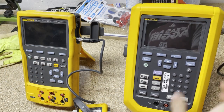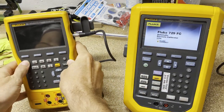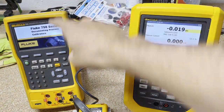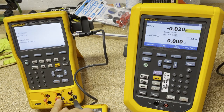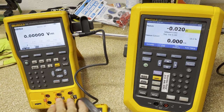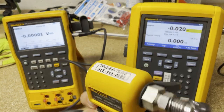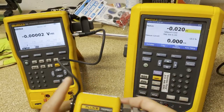We've got our 729 on this side — I'm going to turn it on — and then we've got our 754 on this side. This is our documenting process calibrator, multifunction. You can do temperature and pressure. With temperature, you can do RTDs or thermocouples. And then with pressure, you have to have a pressure module, which we happen to have right here, and the one we have today goes up to 300 PSI.